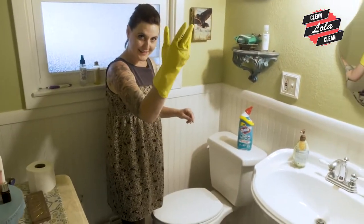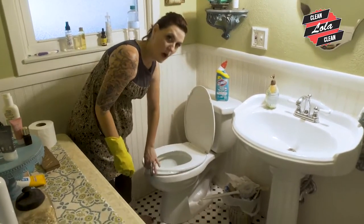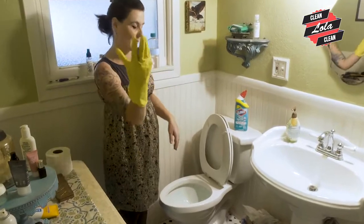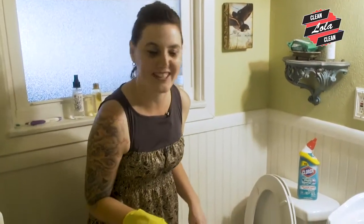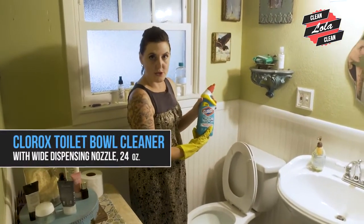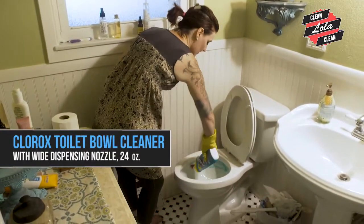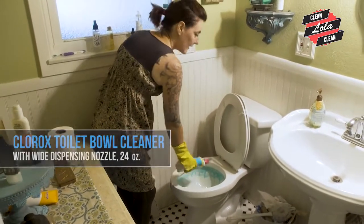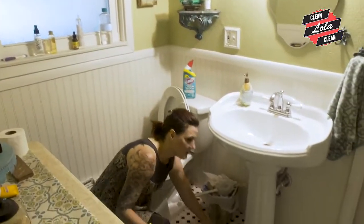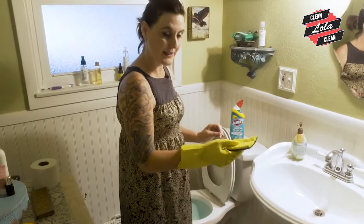I've got my glove on and I'm going to go ahead and open the lid and open this part here. As you notice I use my regular hand and not my glove hand, because I'm going to use my glove hand for something even dirtier. So we'll take the cleaning product — this is my favorite because of the nozzle here. You just squirt it around inside of the rim and wait a few minutes. I'm going to grab a sponge or a towel or something that I don't mind getting dirty on the toilet.